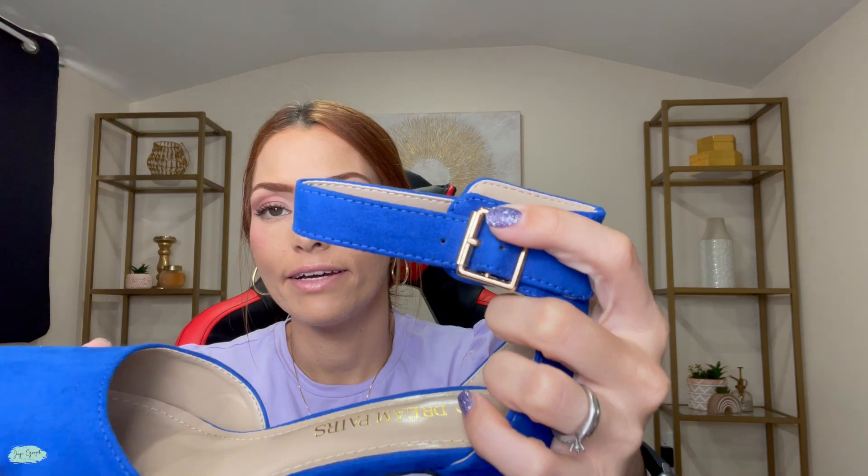This is how the bottom part looks. This one is also going to have an ankle strap, and the ankle strap is adjustable. The buckle is in the color silver.